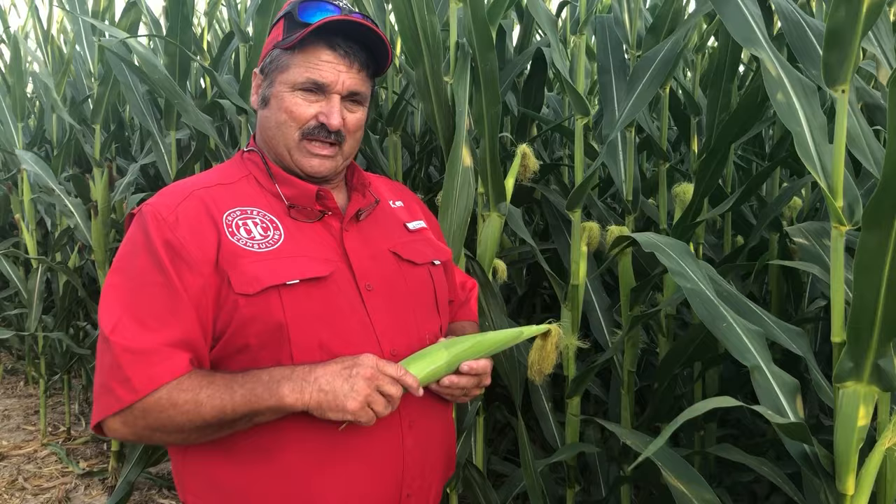we can actually change the maturity of this plant. We can push it along, get it to tassel quicker. Once we get it to tassel quicker, we have more grain fill days to get deeper depth of kernel and hopefully a longer cob in that process.